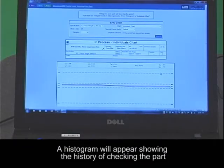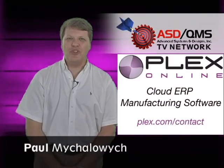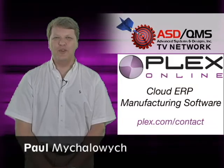When you're done, a histogram will come up showing the history of checking the part. I'm Paul Mihalowicz — make sure to watch for more videos from the ASD QMS TV Network.